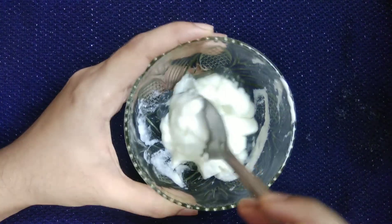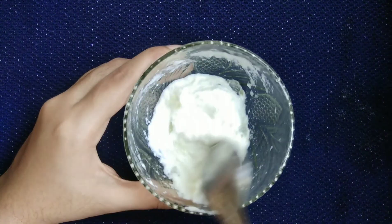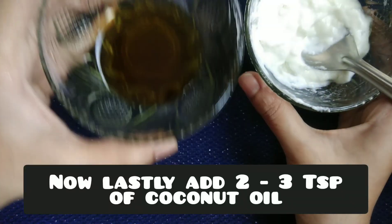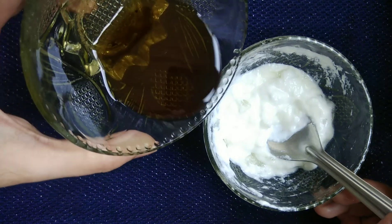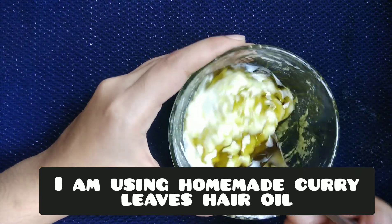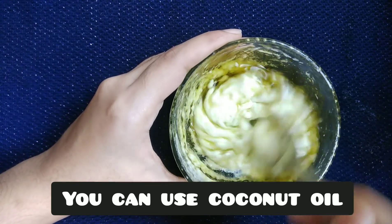Curd helps cure scalp irritations and other scalp issues, and it promotes hair growth, making your hair soft and smooth. After mixing the ingredients for some time, you will get something like this. Lastly, add two to three teaspoons of coconut oil — here a homemade curry leaf oil is used, but you can use plain coconut oil instead. You can also blend all the ingredients directly in a blender if preferred.